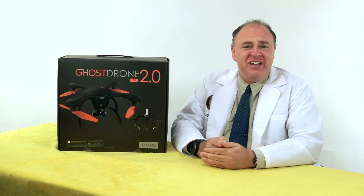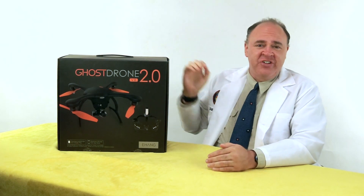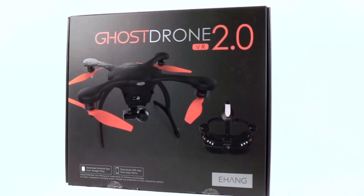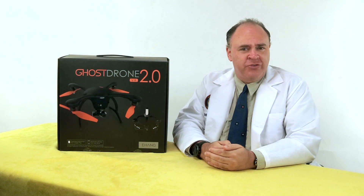Roswell Flight Test Crew, here today to take a look at the Ghost Drone 2 from Ehang. To keep up with the latest on drones, be sure to click subscribe. Now I'm curious to play with the Ghost, both because of its upside-down motor configuration and the fact that it uses a smartphone or a tablet as your primary control input.